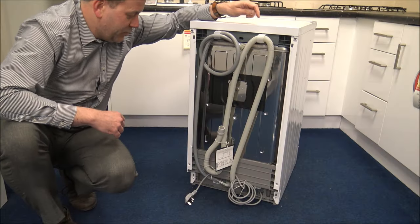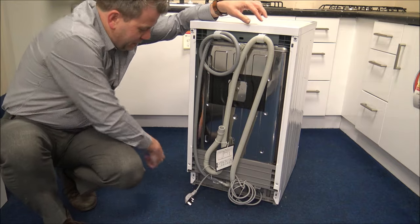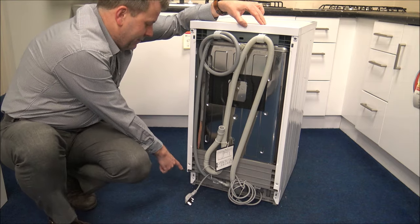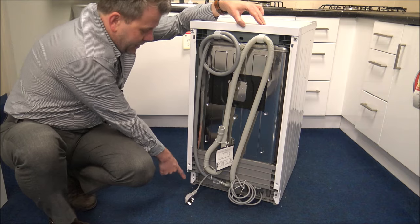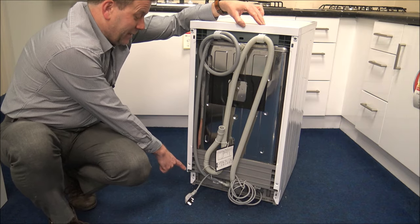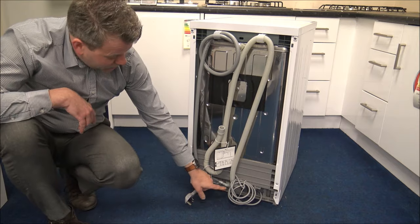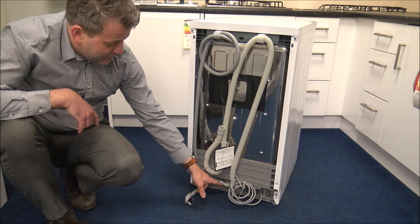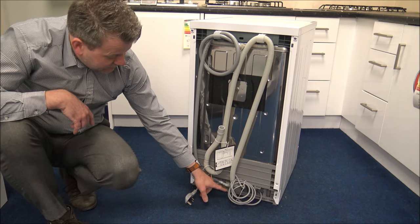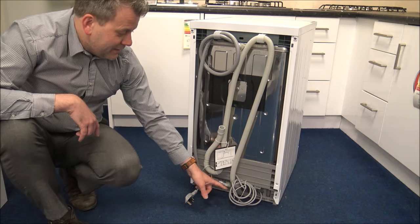Let's quickly show you around the back of the dishwasher, which might be useful if you're installing it yourself. First of all, there's a channel at the bottom, so if you are quite limited for space at the back, having a channel to route some of the pipes could be quite useful. Everything is located at the bottom — you've got the water connection there that you can undo and use a different pipe if needed, though the water hose is already connected. You've got the waste pipe to the right of it, then the mains cable to the right of that.